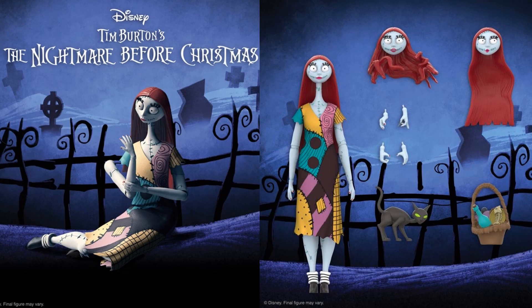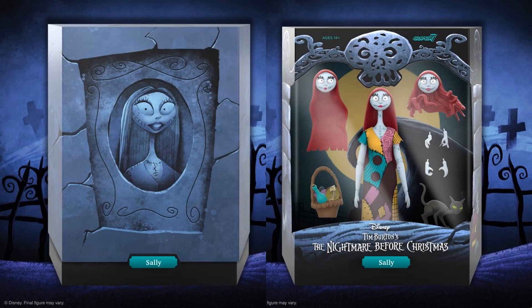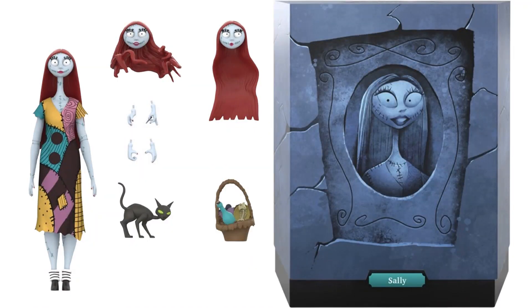And then we have Sally with three different head sculpts, who comes with a cat, a basket, and extra hands. Her arm can pop off. There's the rendering of what it looks like in package with her slip cover — I like that hair where the wind is blowing it, and that cat is crazy looking.